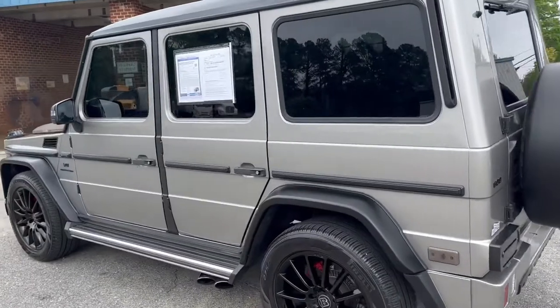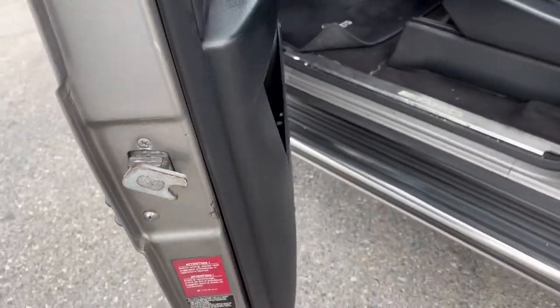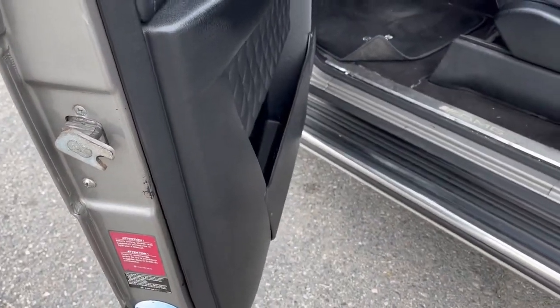Clean truck. Runs out well. Has a little bit of noise when you open the door. I think these had a power opening and closing type door, so you can hear that little buzzer when you open the door.